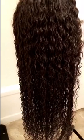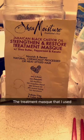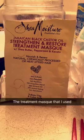The conditioner is on the hair now. Like a normal person, I'm going to put a bag on it and put it under the blow dryer for about 10 to 15 minutes.